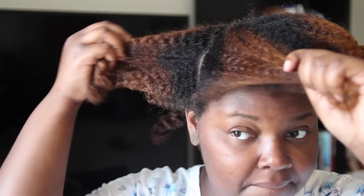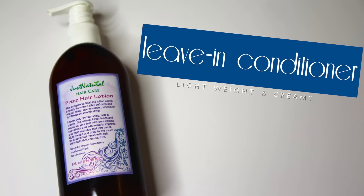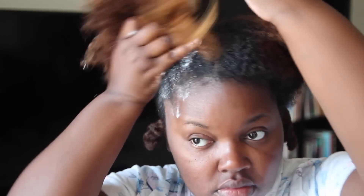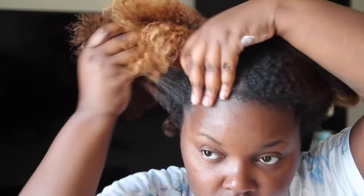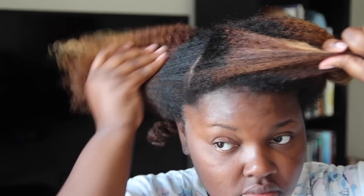Hey guys! So as always, I'm starting this hairstyle off on freshly washed hair that has been detangled. I'm going to apply this frizz hair lotion as my leave-in conditioner — just a couple pumps in my palm and distribute it evenly. As soon as I applied this, it instantly softened my hair up and felt really good because my hair was kind of dry. I'm also going to apply a little bit more in between, parting it down the middle and applying it to both sides.